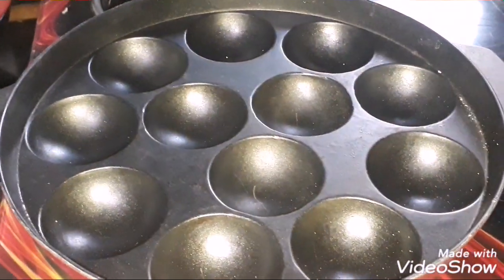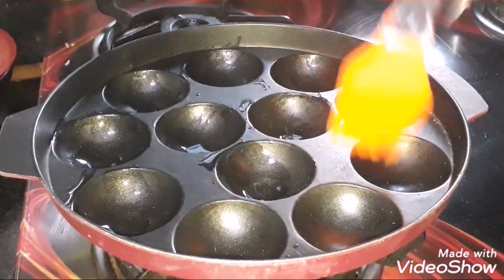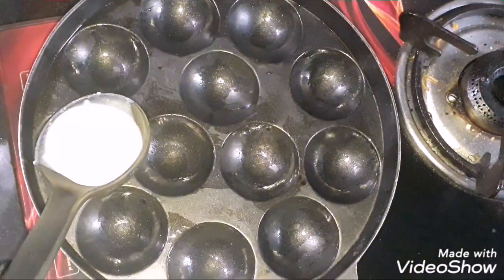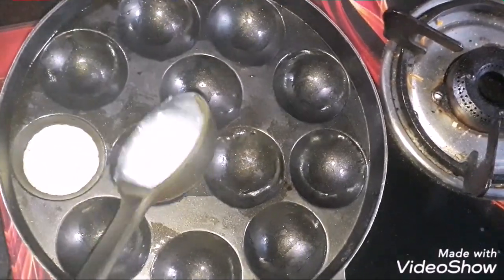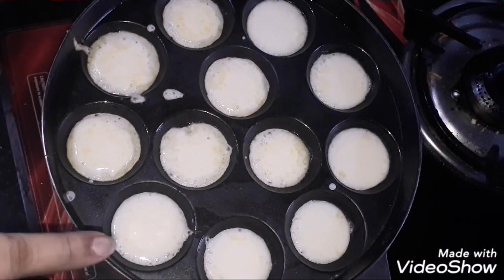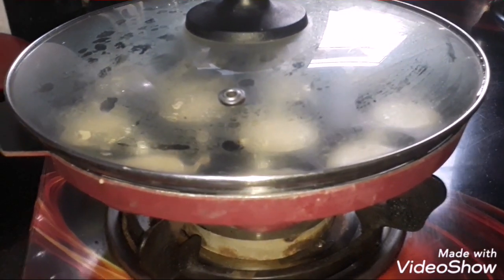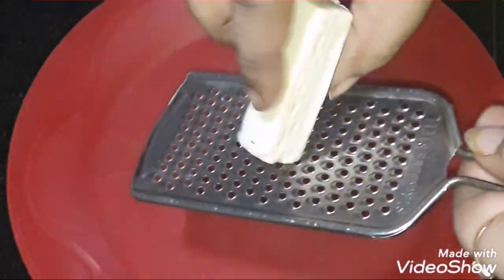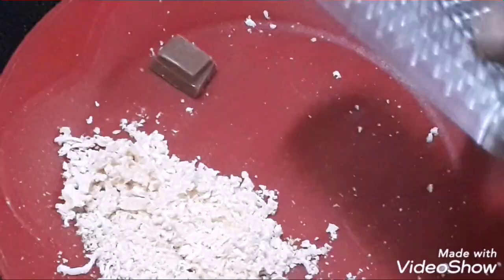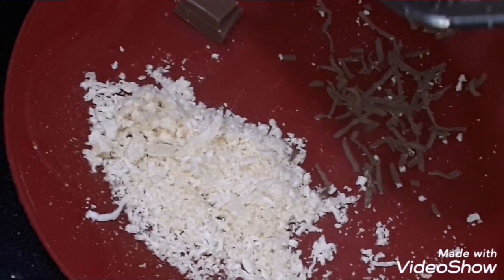Then I add butter and mix it well. Cover our green plate. I add butter and mix it well.